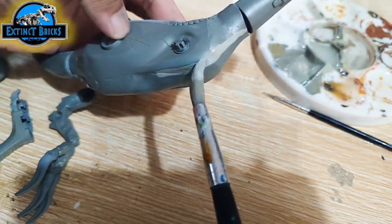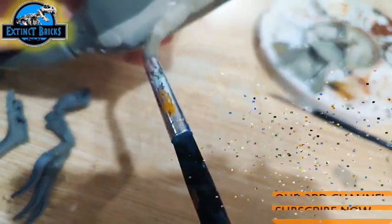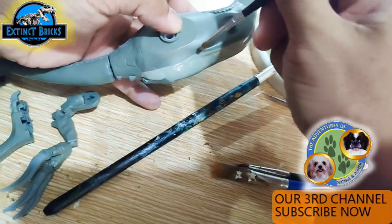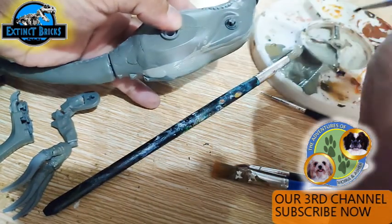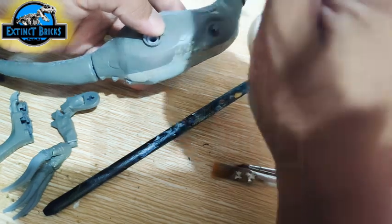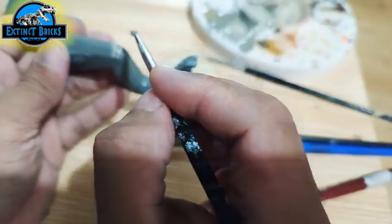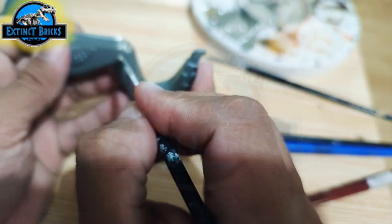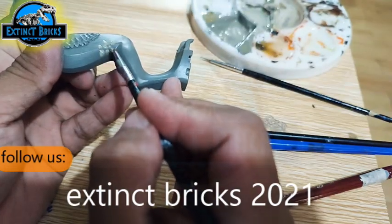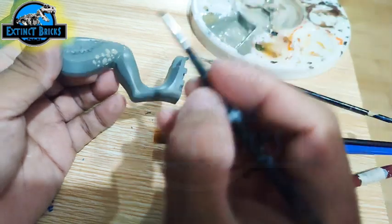The underbelly of the Therizinosaurus is a little bit lighter, like most dinosaurs. So we're painting the same colors as earlier but with some white added. For the details, we're painting individual feathers to make the transition not just straight. We're also painting scales on the knees, on the thighs, and legs of our Therizinosaurus in different sizes and concentrations. We're also painting small details on the arms.